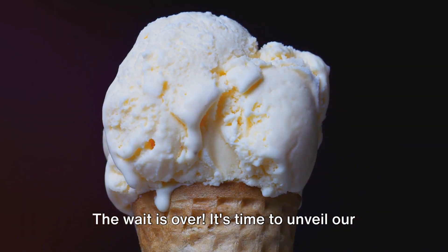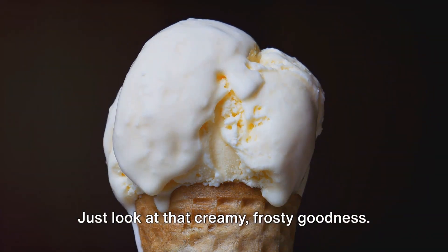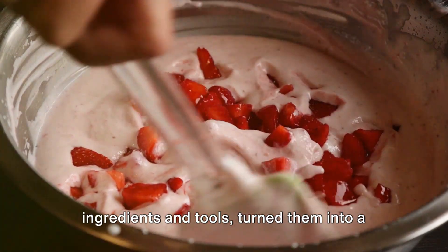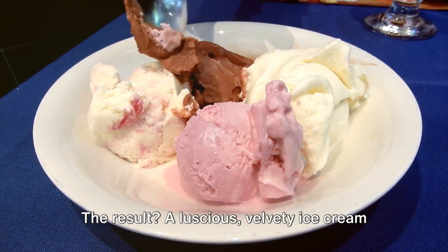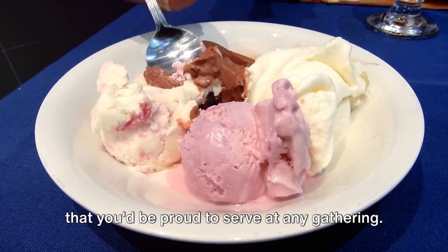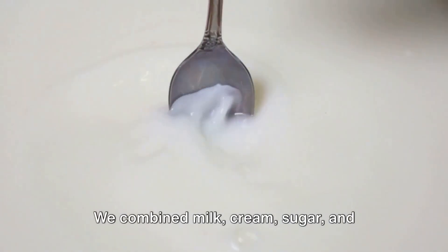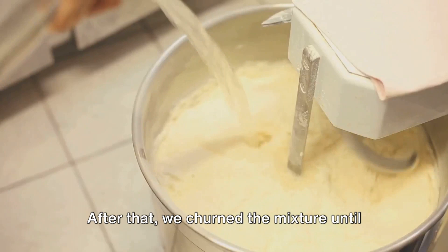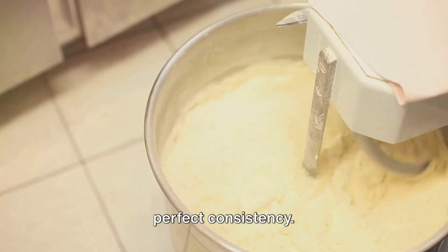The wait is over. It's time to unveil our homemade vanilla ice cream. Just look at that creamy, frosty goodness. We started with some basic kitchen ingredients and tools, turned them into a smooth mixture, then churned and froze it. The result? A luscious, velvety ice cream that you'd be proud to serve at any gathering. The process was simple: we combined milk, cream, sugar, and vanilla, heated it gently, then let it cool. After that, we churned the mixture until it thickened, and then froze it to get the perfect consistency.